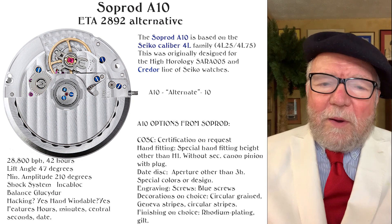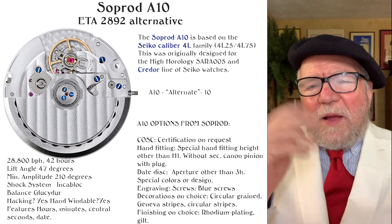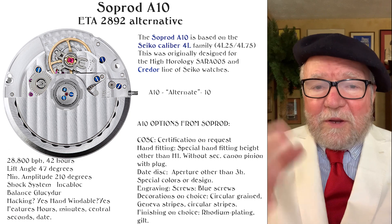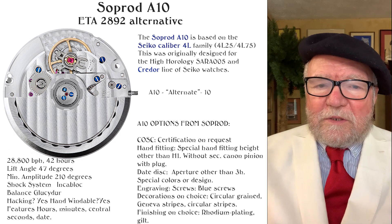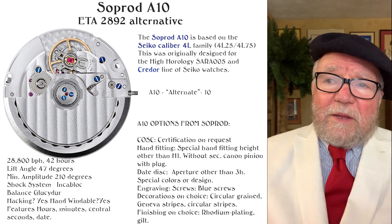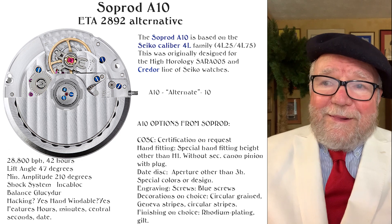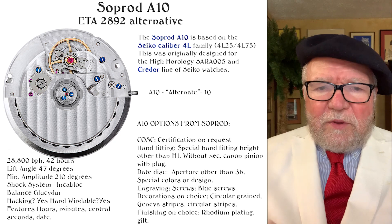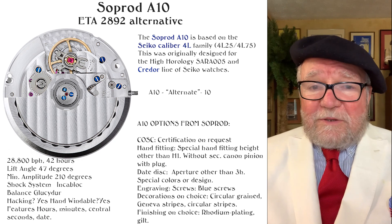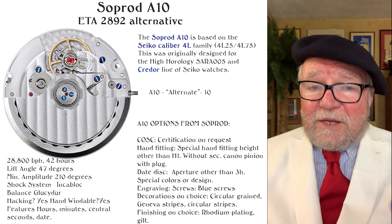What I want to do today is talk about a movement that you may say is punching above its weight. Back in the early 2000s, Seiko wanted to enter the high horology market — they wanted to come out with watches above what they were making in terms of quality and price. They came out with a caliber called the 4L, specifically the 4L25 and the 4L75, and it was basically a big flop — not because the movement wasn't good, but because typical Seiko buyers weren't into spending a lot of money on a Seiko. That was why they got a Seiko in the first place: it was affordable.